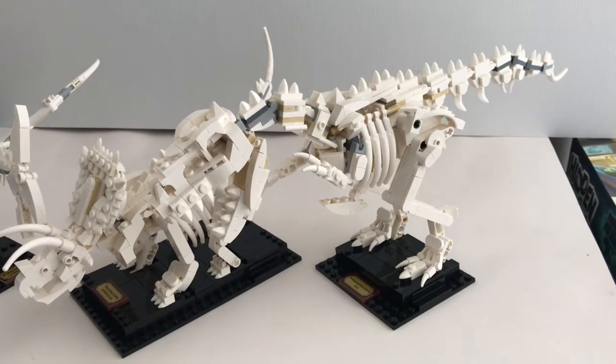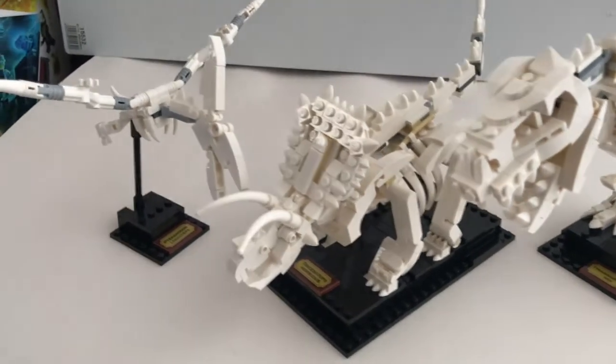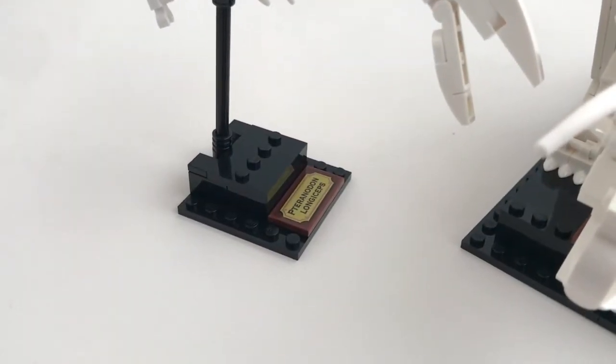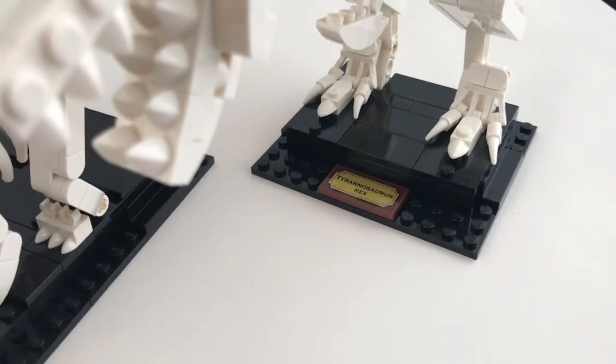And here are the three dinosaur fossils. Obviously you've got a T-Rex here, a Triceratops, and finally a Pteranodon. Each of the fossils comes with a nameplate, however it is a sticker instead of a printed piece, which would be much more preferred.